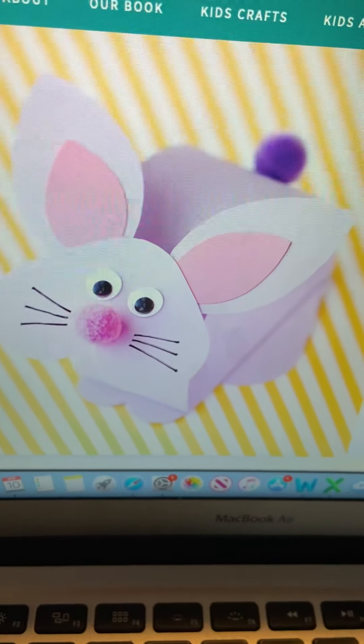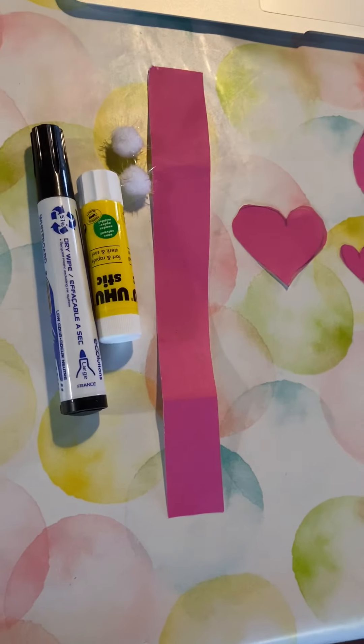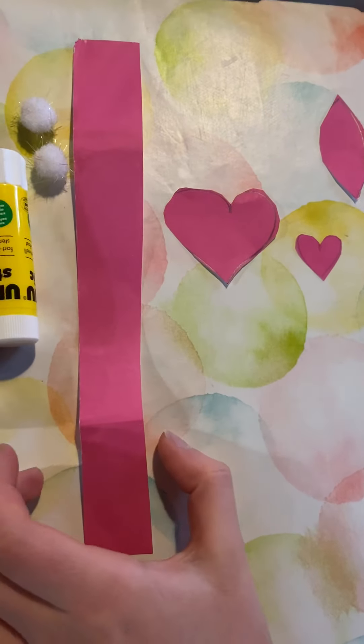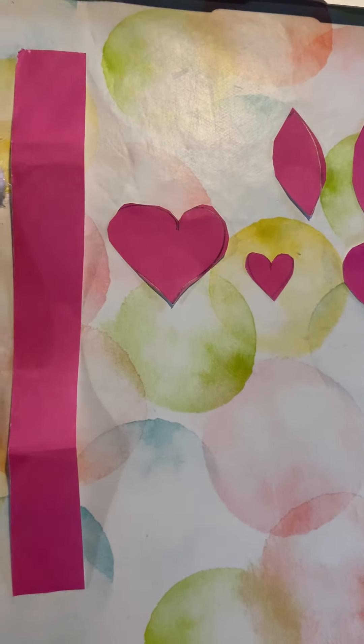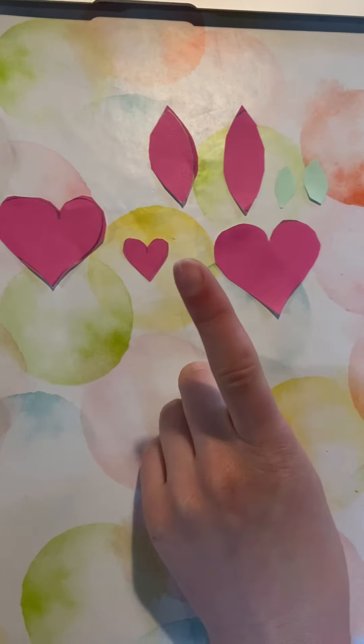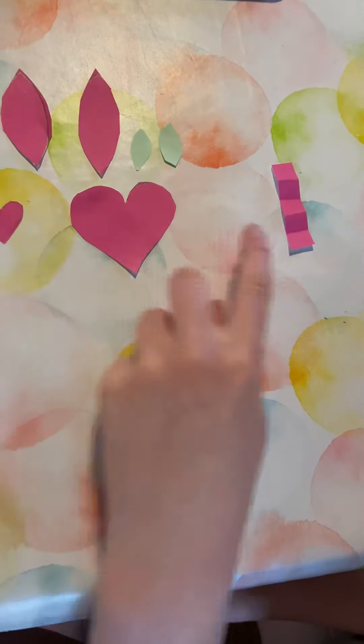Hello! We're going to be making a little bunny. So what we need is a long strip of paper and a heart and a little heart and another big heart and a little strip of paper.